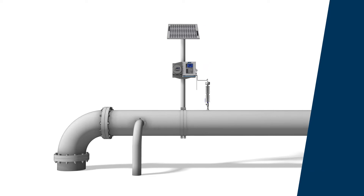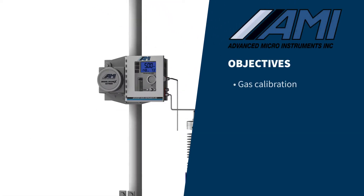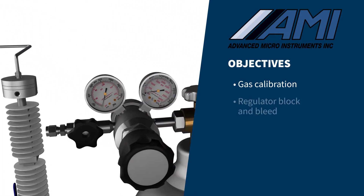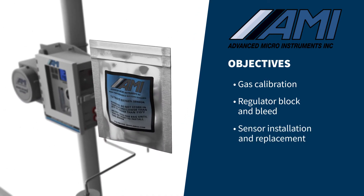In this video, we will instruct you on how to perform a fast, simple, and accurate gas calibration for AMI's trace or PPM oxygen analyzers using a certified cylinder of calibration gas. Also, we will show you how to install a new oxygen sensor in the analyzer.